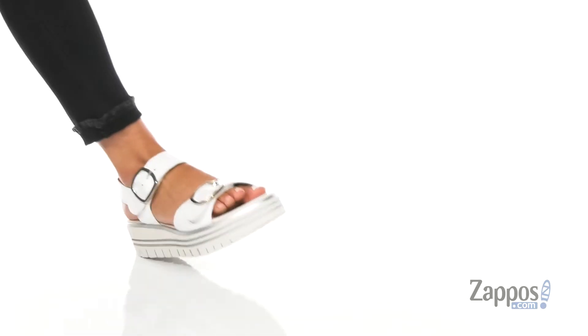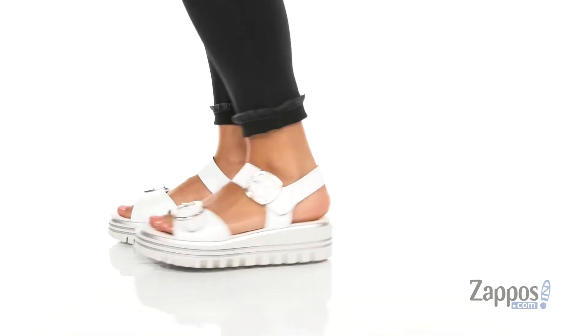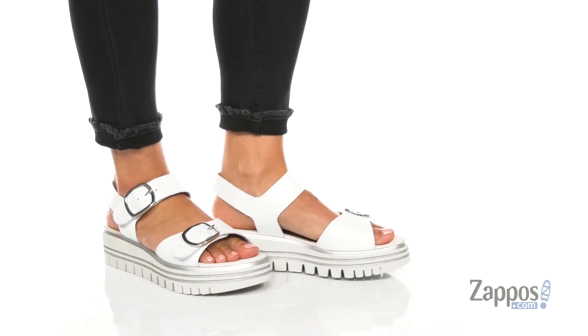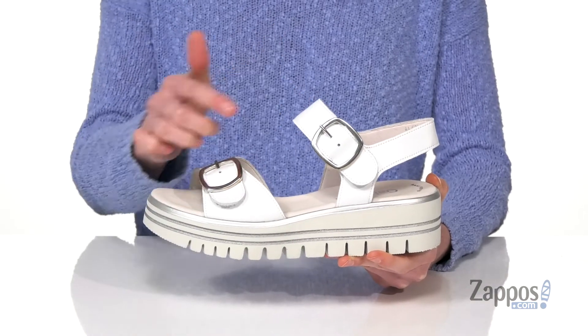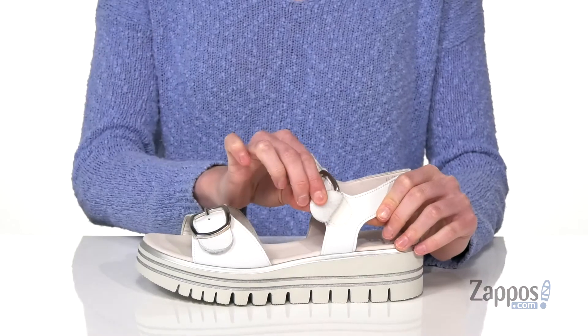What's up guys, I'm Zoe from Zappos and I'm telling you more about this sandal from Gabor. These sandals have a little bit of edge to them with that chunky off-white midsole. There's a silver detail that runs through there that matches those silver buckles on the top, which are actually hiding two hook and loop closures.